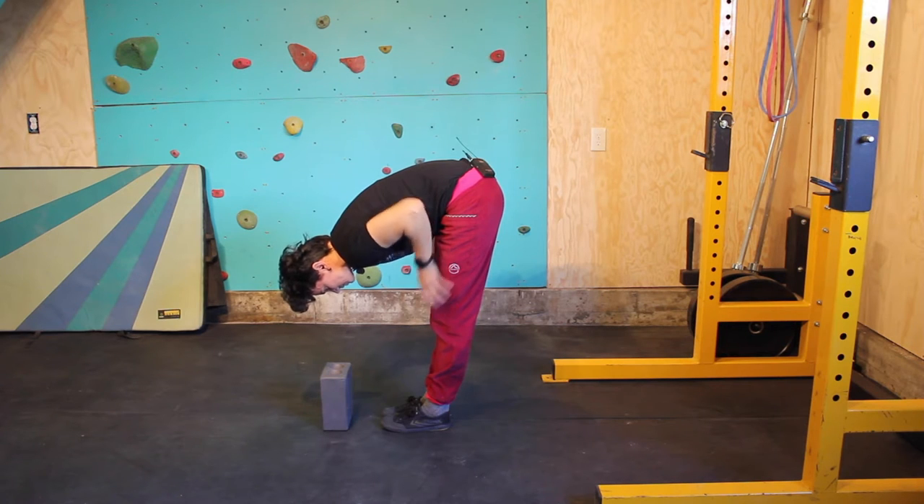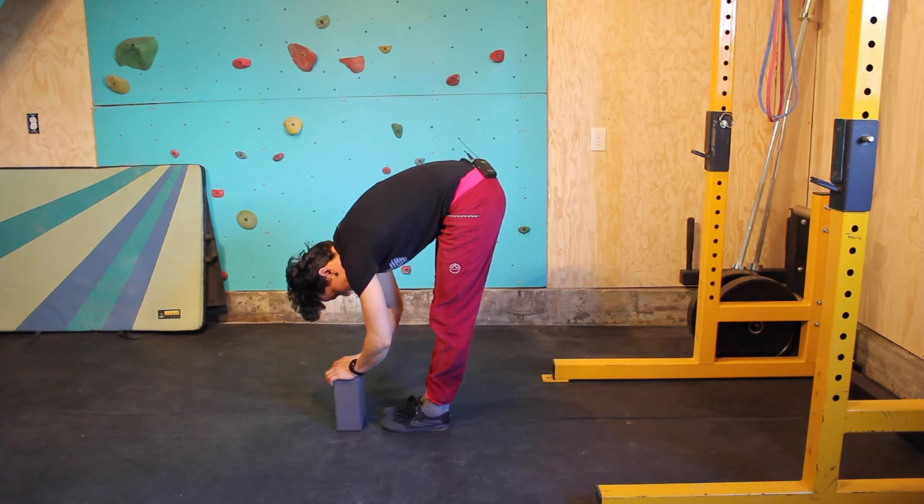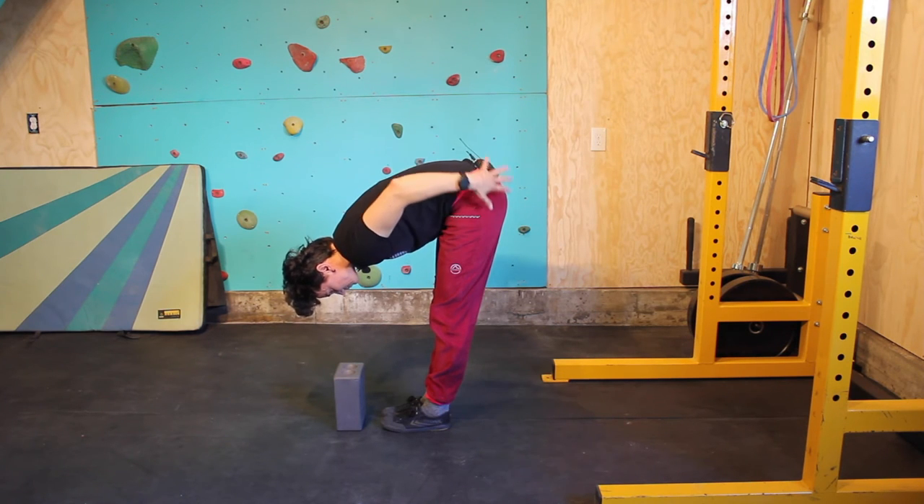You can have a little bit of tension in the quads. You're just going to breathe and relax. Minimum 60 seconds, you can do this upward of three minutes. So just holding this, maybe breathing into areas that are feeling tight.